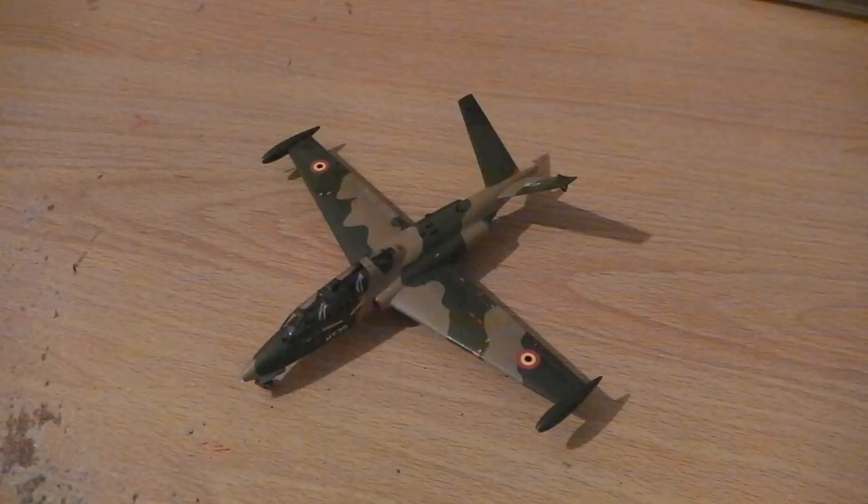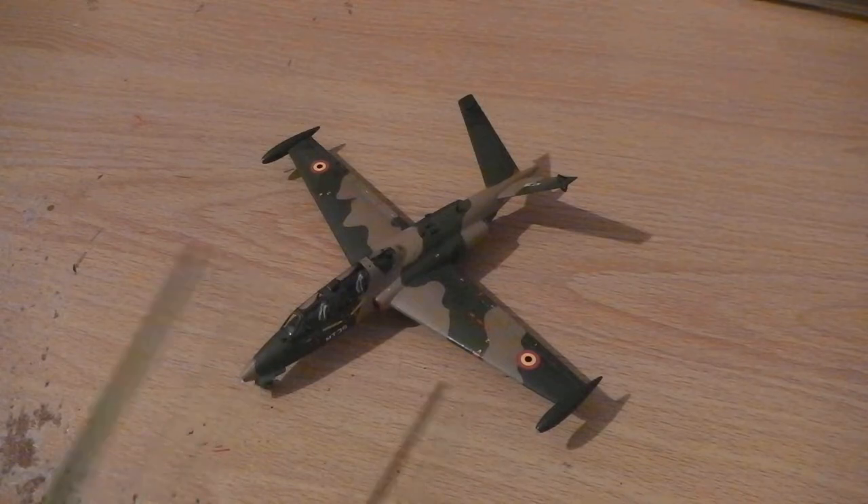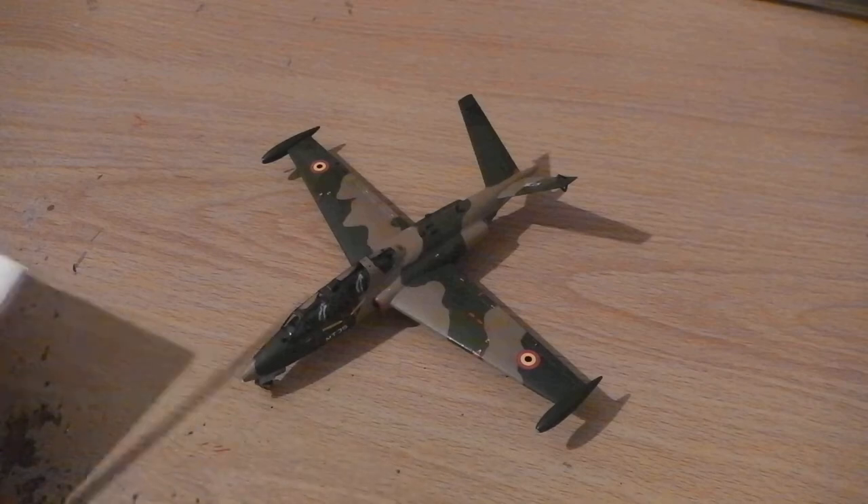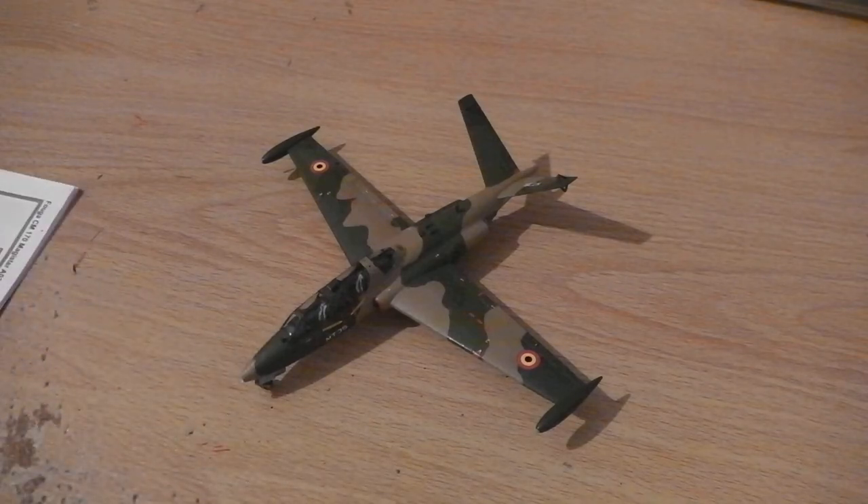Hi everybody, well I did it. I managed to finish the Fouga Magister in time for this week's video — in the Belgian component delivery from 1983/84.